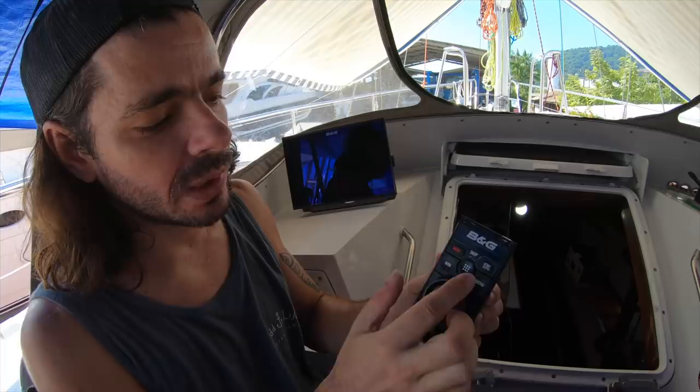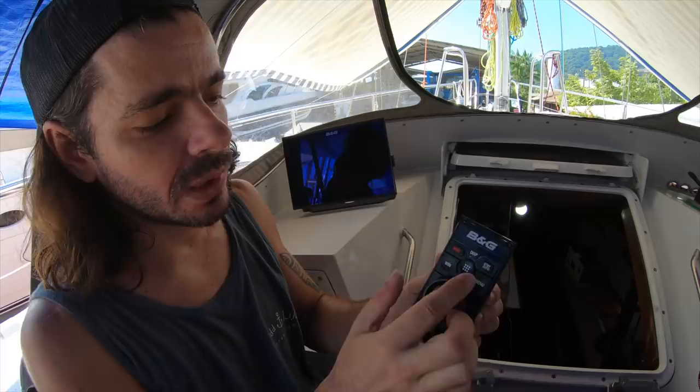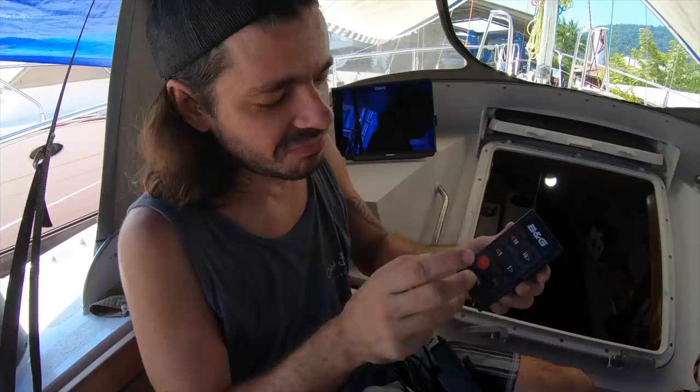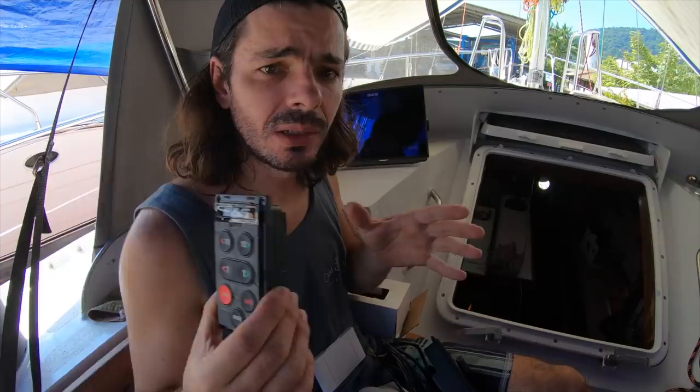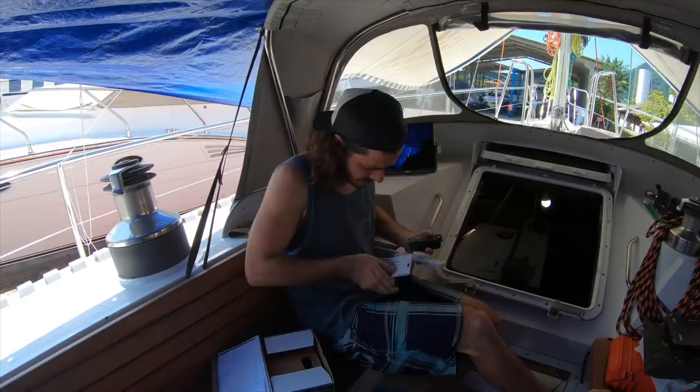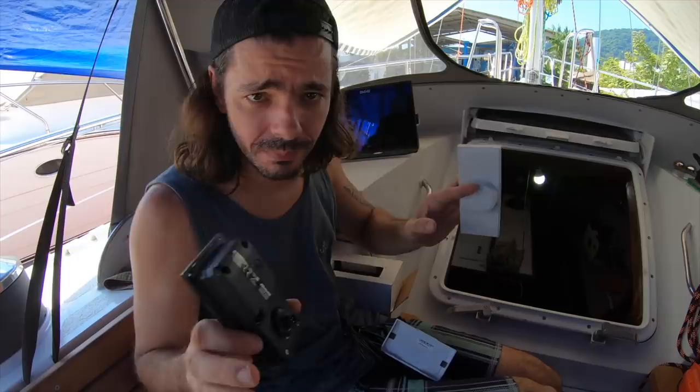With the controller you can choose menus and control everything, including the autopilot. But it's not the easiest way to control the autopilot, so we have a second controller that's also going to be at the helm. This controller is specifically for the autopilot — just the basic controls: shut off the autopilot, turn it on, plus 1, plus 10, minus 1, minus 10. This is going to be right on the side of the panel, accessible from the helm and from the cockpit seating.